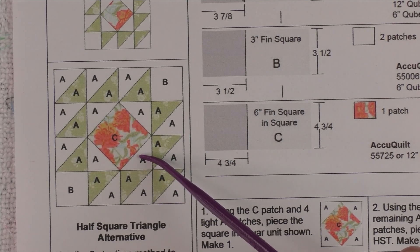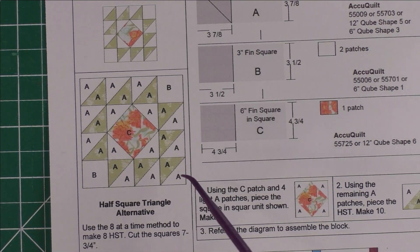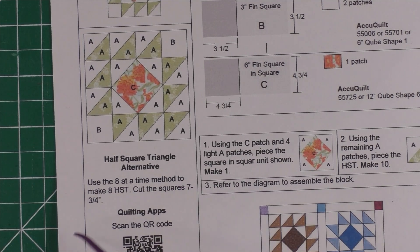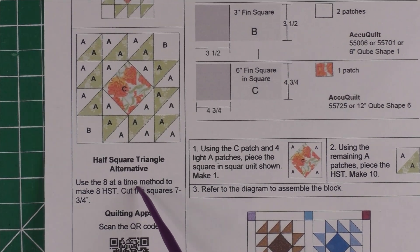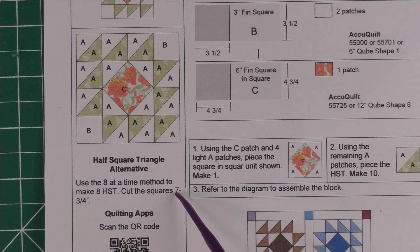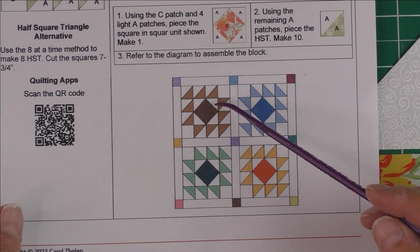You'll be making 10 half square triangles, and we're going to be piecing them individually. If you would like to use the eight-at-a-time method, you cut your squares at seven and three quarter inches. This is the exact size — this is not trimming down. If you want to trim down, then cut your squares eight inches.